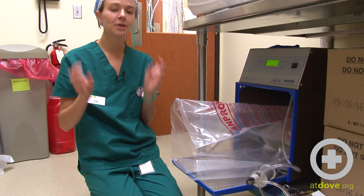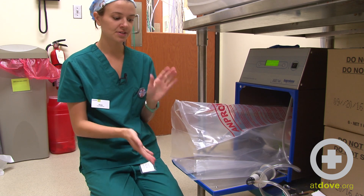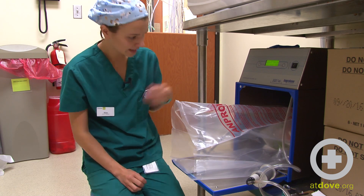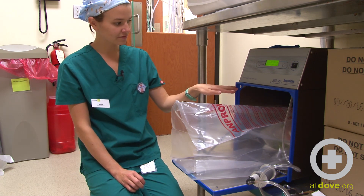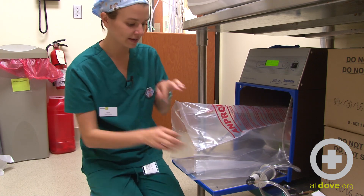I'm not going to open the ampoule yet — I do that by breaking the tab off the end. I'm going to wait until the sterilizer is closed and the bag is purged before I do that. So I'm going to leave the ampoule on top so I have access to it so I can open it through the bag.